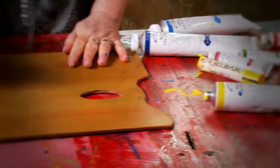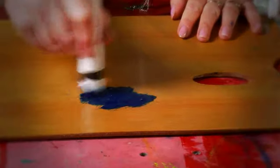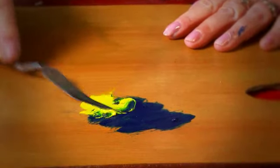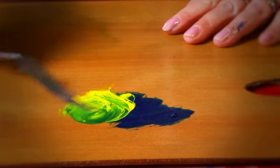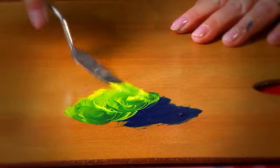Oil Bar can also be mixed with tube oil colour, such as Winsor & Newton's Artis Oil Colour, Winton Oil Colour or Griffin Alkyd Fast Drying Oil Colour. The best way to do this is to mix them together on your palette. As you can see, they mix easily. Once mixed, use as you would any other form of oil colour.